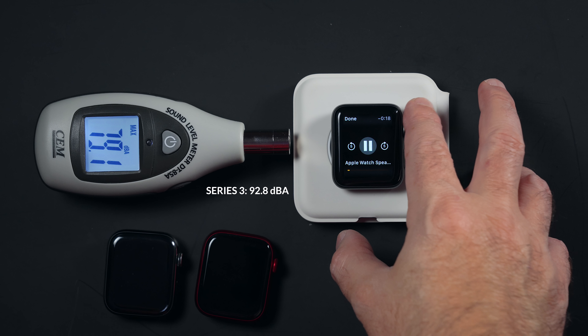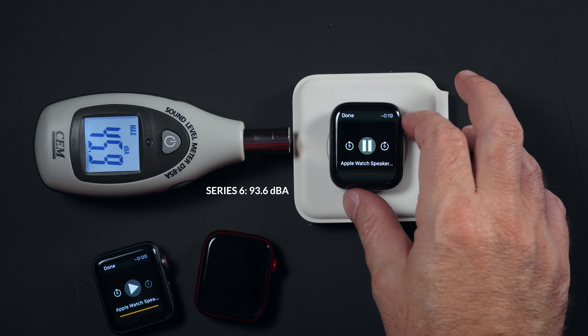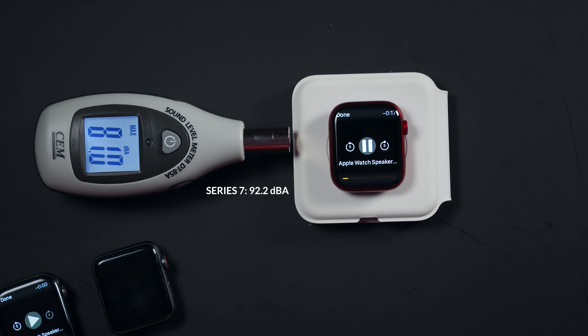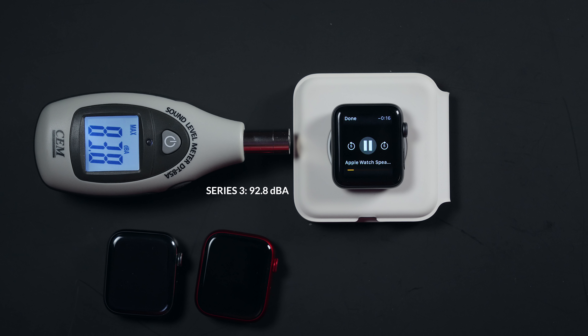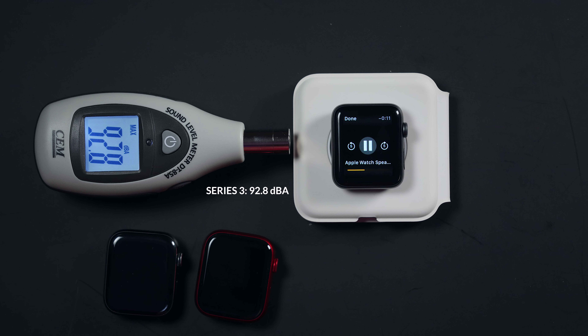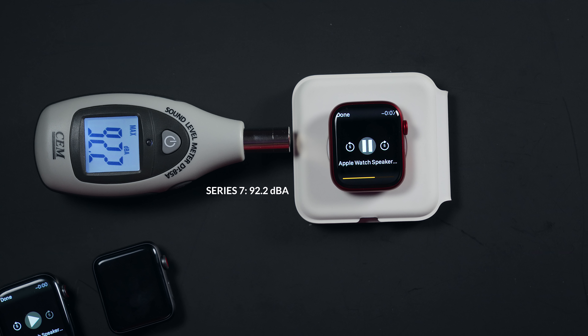This is a test for the Apple Watch speaker. I hope the Apple Watch speaker is sounding nice, loud, full, and crisp — because that's how we like our speakers. Thank you very much for coming to my TED Talk.